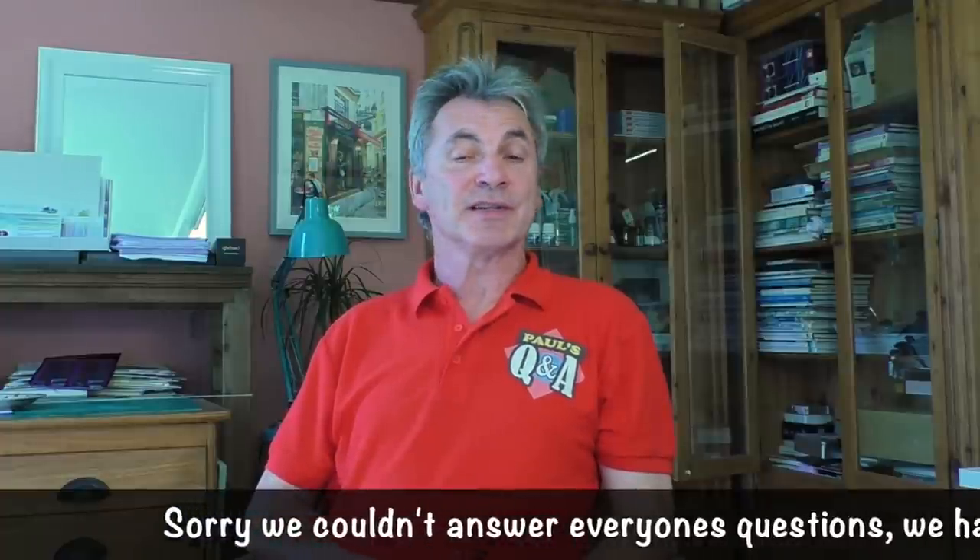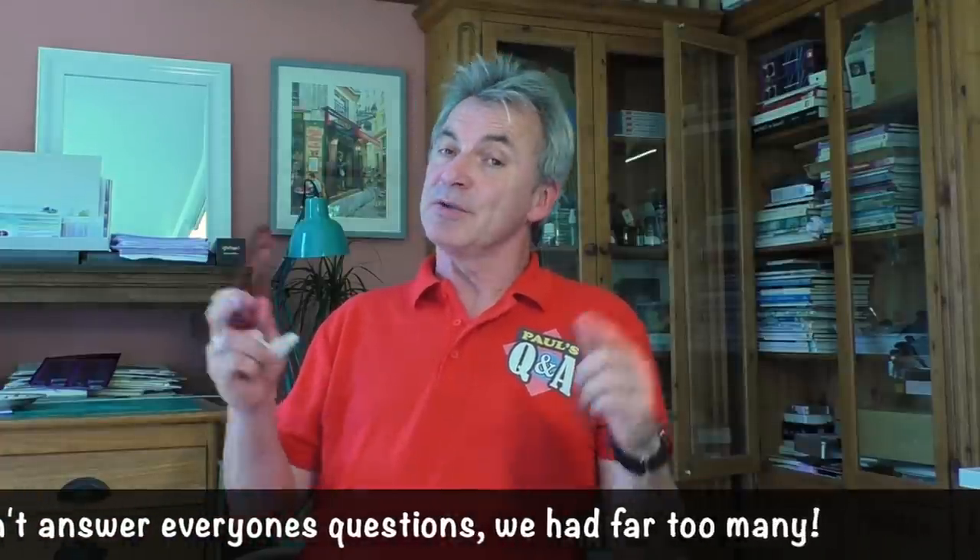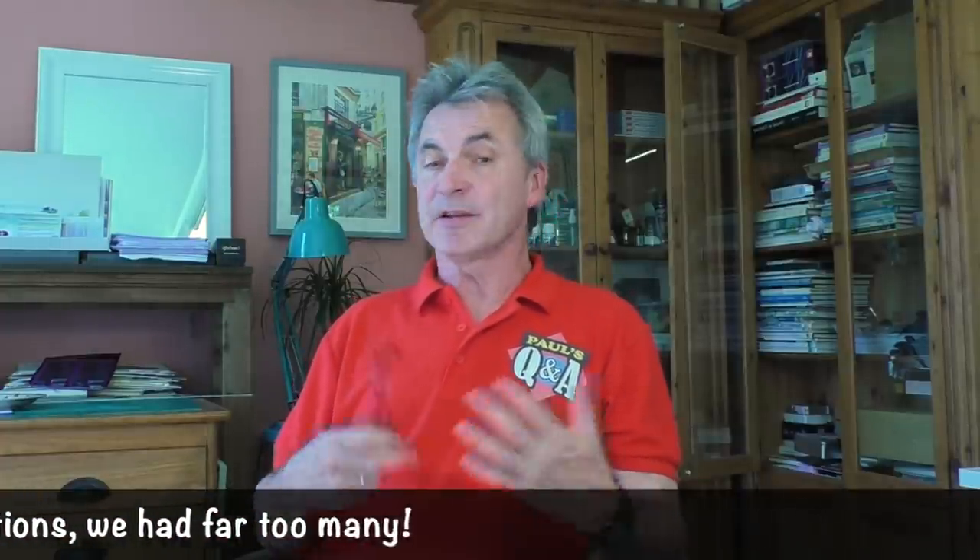I hope you enjoyed that as much as I did and that you found it useful in some way. Please let us know down in the comments if you'd like to see another video, and we'll certainly do another questions and answers. But for now, have a great week. Take care everyone, and I look forward to seeing you all again next week for another Watercolour Wednesday. Cheers now.